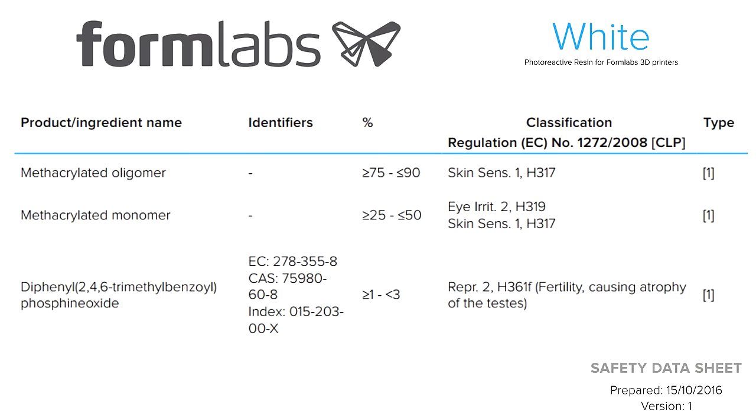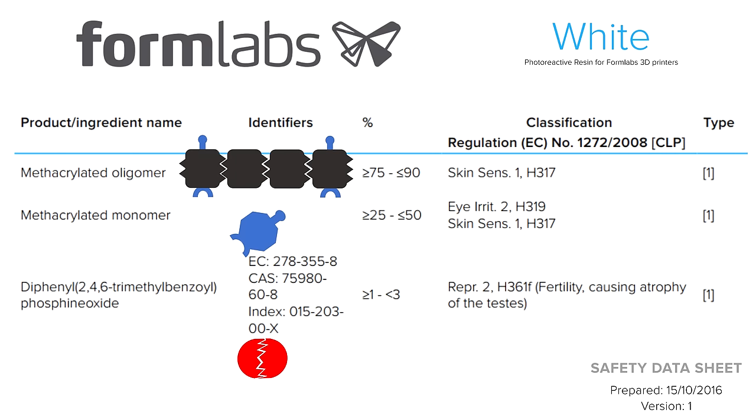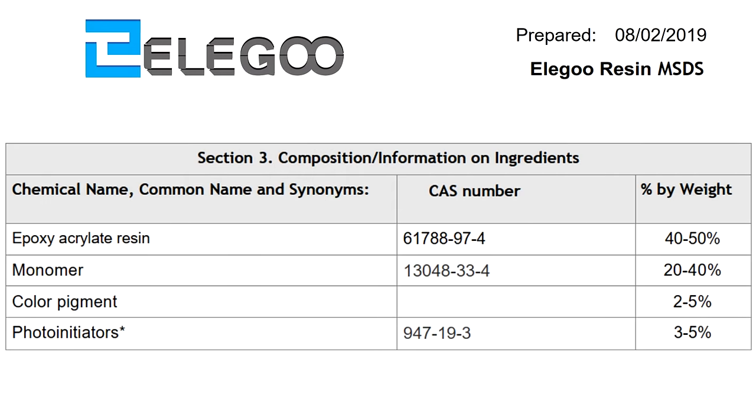The manufacturers of these resins are required to put out safety information in the form of safety data sheets. For trade secret reasons, they try to be a little vague about the ingredient list, but if we know what we're looking for, we can figure out what's going on. Here's one from Formlabs White Resin: methacrylated oligomer, methacrylated monomer, and a photoinitiator. Here's one from Elegoo: epoxy acrylate resin, monomer, color pigment, and photoinitiators. The main ingredient is a large crosslinker-type resin followed by monomer, pigment, and photoinitiator.